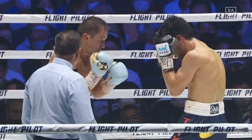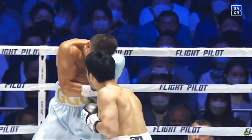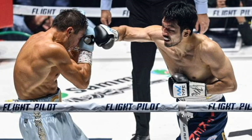But in rounds two and three, it didn't look too good for Triple G, as Morata started bringing on the pressure, hitting Triple G with the body shots. At the beginning, Triple G was reacting well to these body shots as he was taking deep breaths.